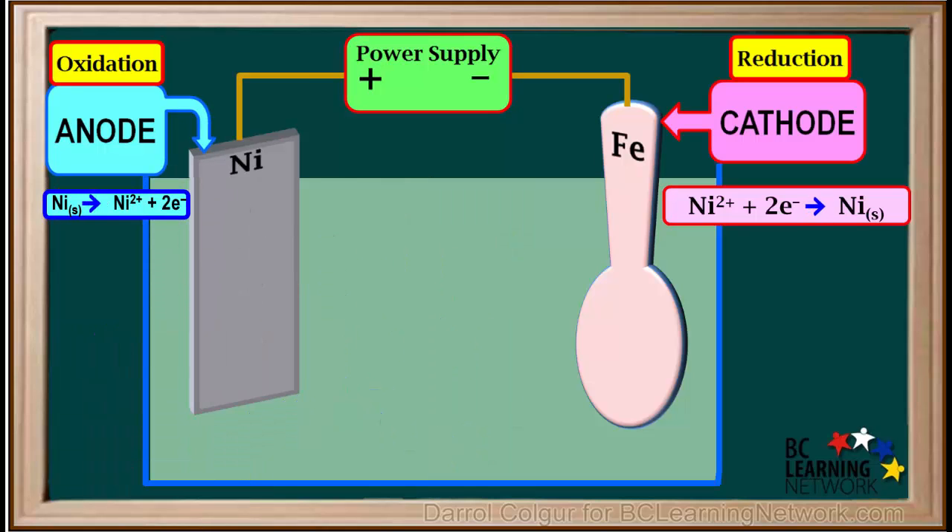Now we will look at a diagram of the whole cell without representing all the atoms. Knowing the half-reactions at the anode and the cathode, we can imagine that as this cell operates, the nickel metal electrode will get oxidized and gradually shrink in size, while the iron spoon will gradually be coated with a thin layer of nickel metal.